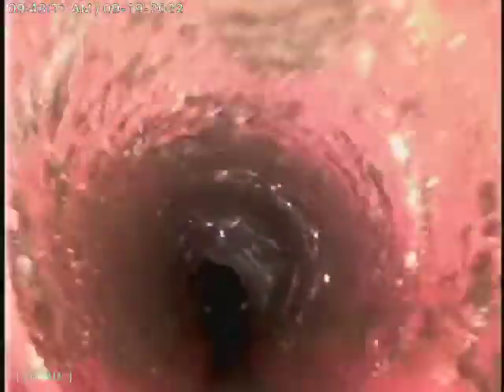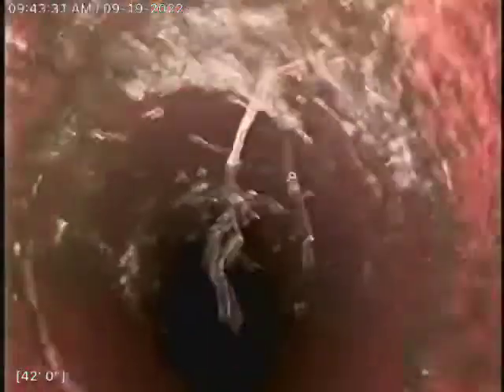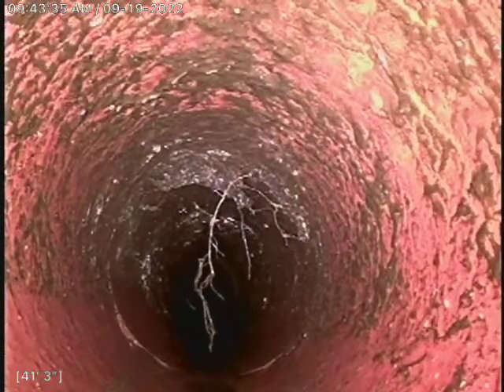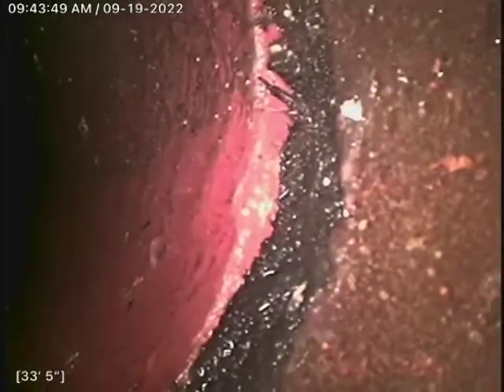I don't know if you can see, but a lot of the roots are at the top of the pipe only, which is not too concerning, but we still do have roots in here. What we used was our three-inch blade. We also only have a three-inch access, so we ran it twice and worked it as best as we can, and flushed it out as best as we can.